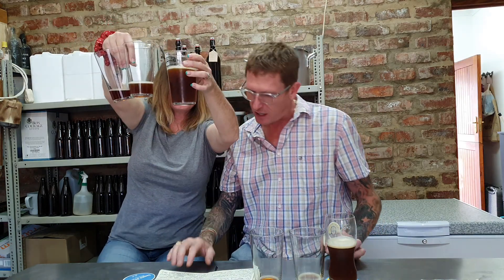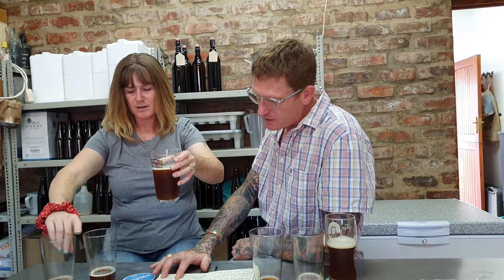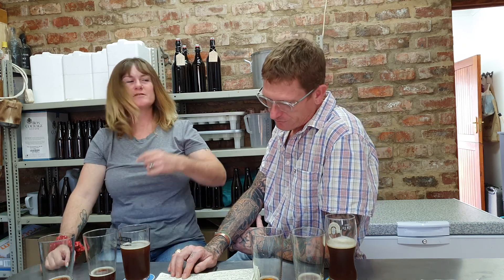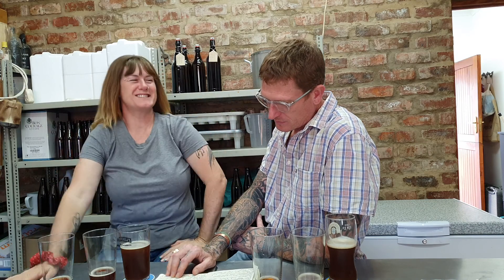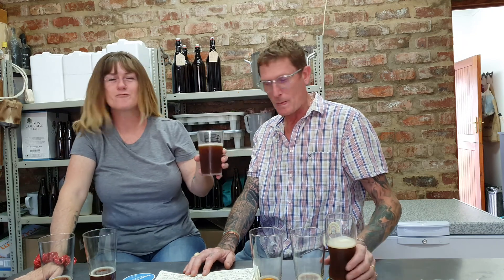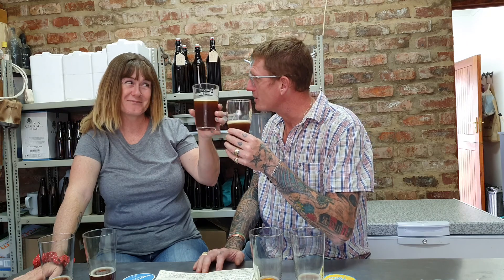The mango one is all right too. The berry one has been clarified with gelatine — did number one get clarified with gelatine or did you cold crash it? Number one was clarified with gelatine. It's not the gelatine, it's the berries. Cheers — three really good beers, lovely beers!